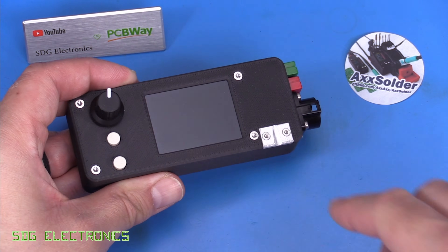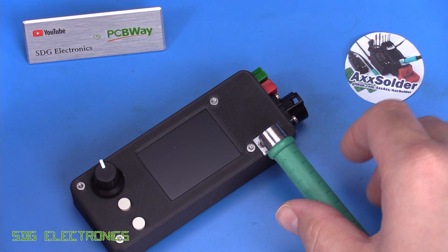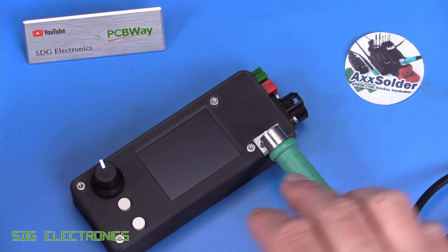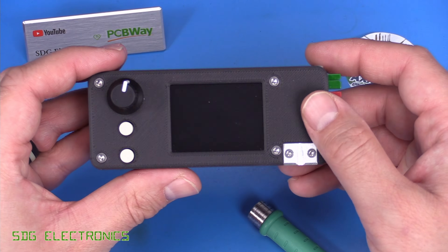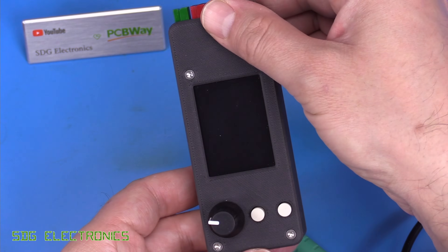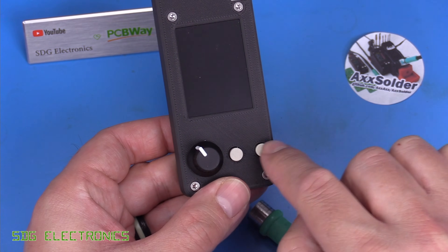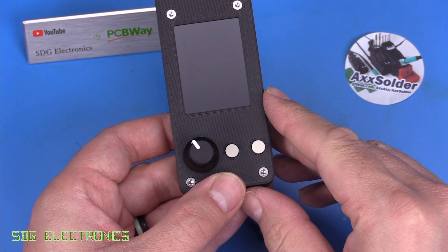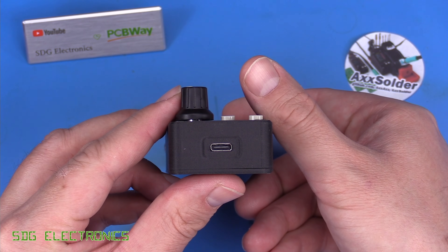On the portable version there's a small section designed for the handpiece to sit on — when placed on this little metal part it puts the station into sleep mode. On the front we've got the TFT and you can choose between landscape and portrait modes in the menu. There's an encoder for changing the temperature, a couple of push buttons for presets, and a USB-C connector on the bottom.